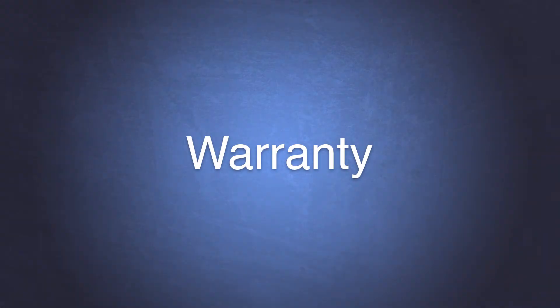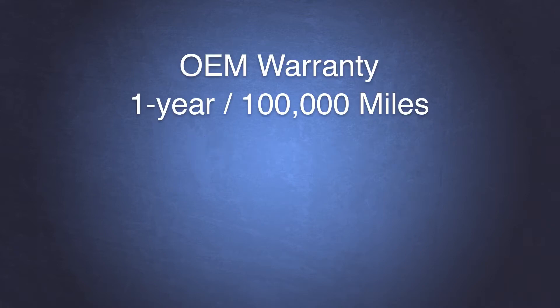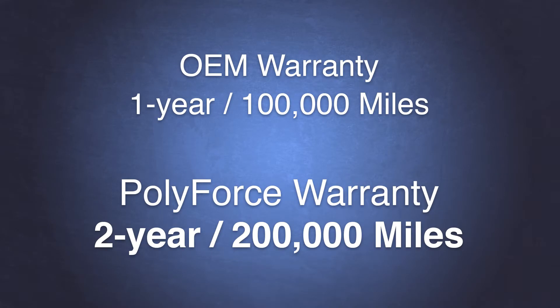The standard warranty provided on an OEM belt tensioner is one year, 100,000 miles. With the massive improvement in the pulley bearings, along with the exclusive polymer torsion core, PolyForce belt tensioners are able to provide double the warranty of OEM tensioners — two years, 200,000 miles.